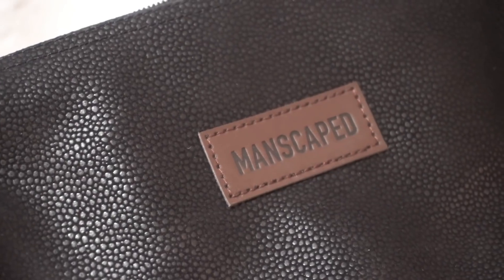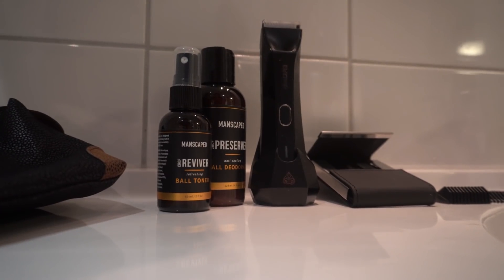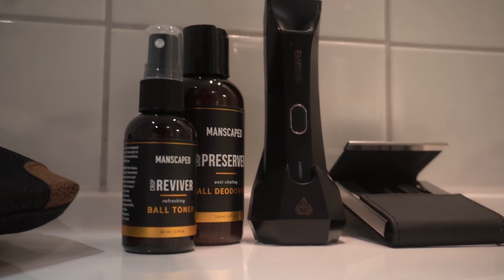This video was sponsored by Manscaped.com, a global brand for men's grooming and hygiene products. Manscaped reached out and wanted to support this channel with another advertisement, which I am obviously incredibly thankful for.